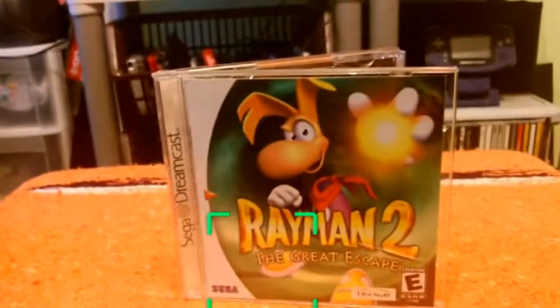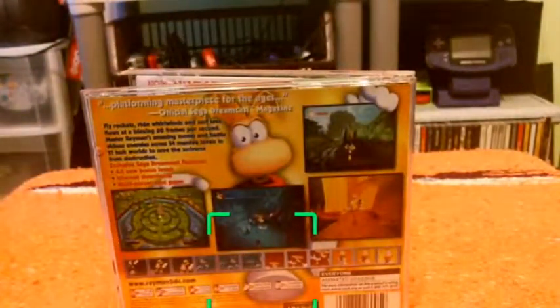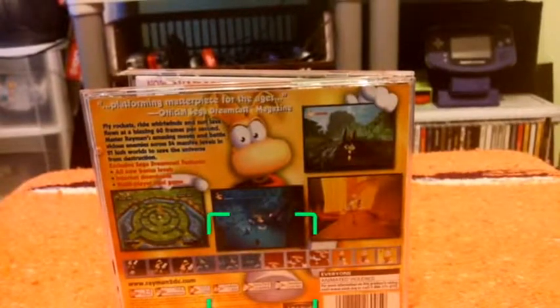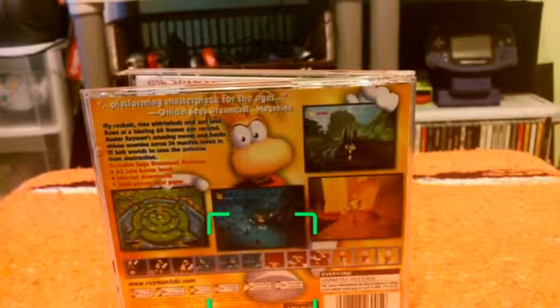Look at this guy right here — the best version of Rayman 2. And it's also the best-looking, even better than on PC. It has an exclusive four-player multiplayer mode. That was part of DLC you had to get from the online site in order to play it, or you could just put in a button code and get it to work that way.